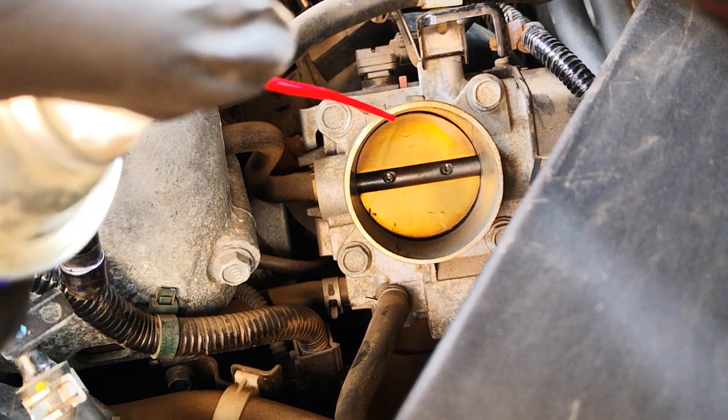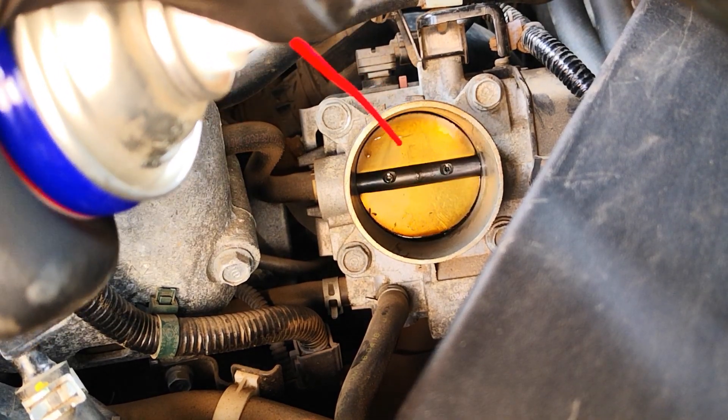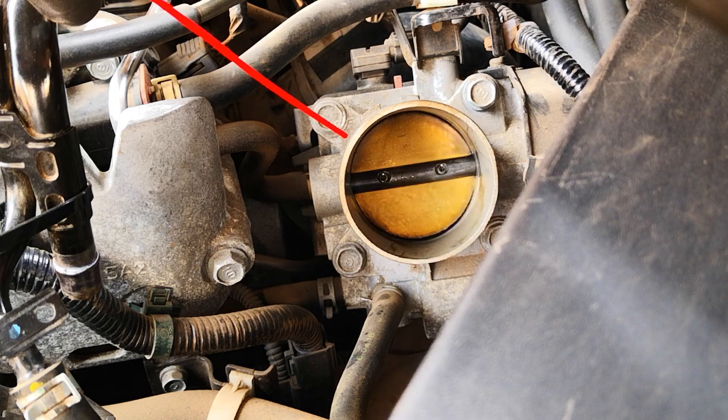Start by spraying the throttle body with the butterfly plate closed, then wipe with your paper towel.